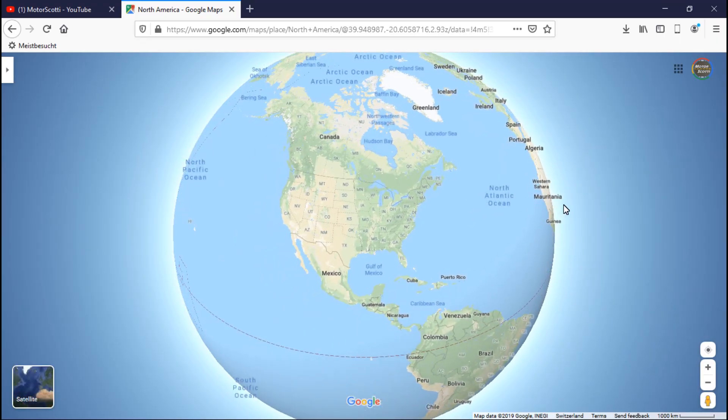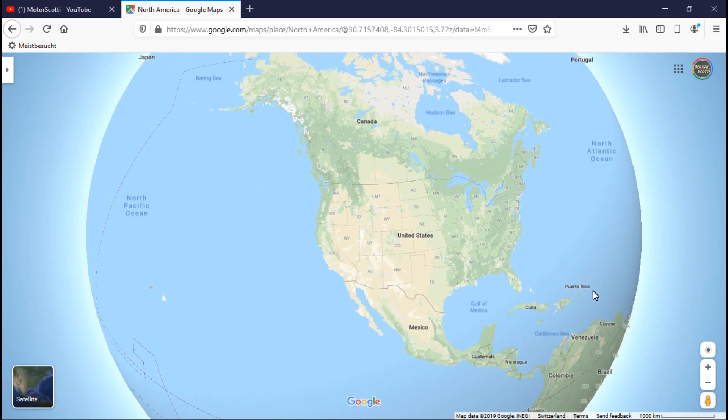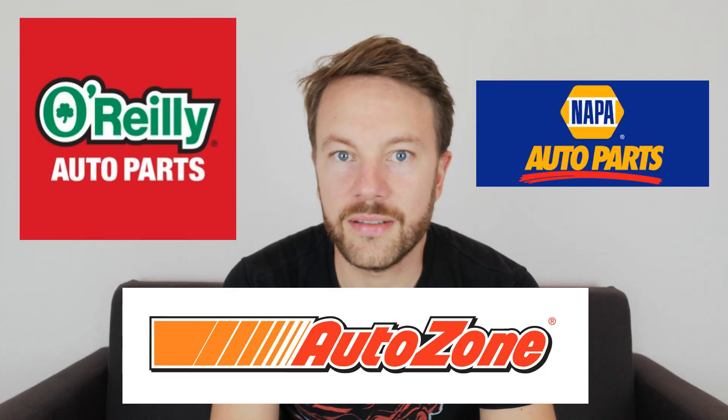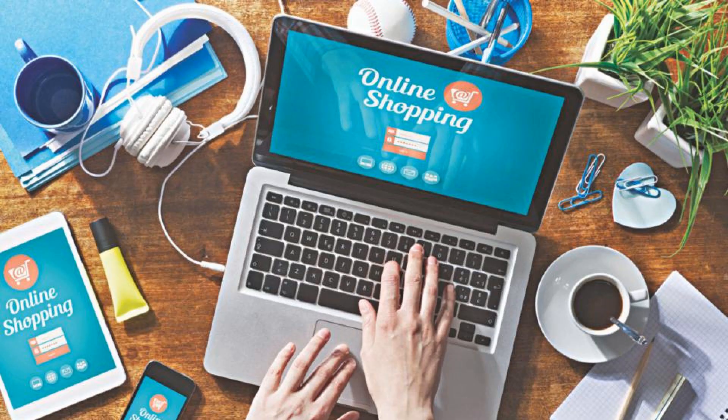Let's start with the Firebird Trans Am parts that are not only related to Knight Rider. If you live in North America you have plenty of choices — you have O'Reilly, Napa, AutoZone and other companies that have physical shops all over the continent in the USA and also in Canada, maybe in Mexico. Most of them also offer the possibility to order online.